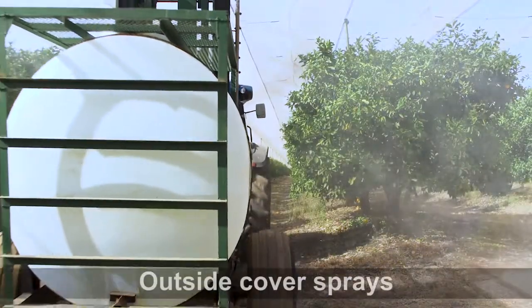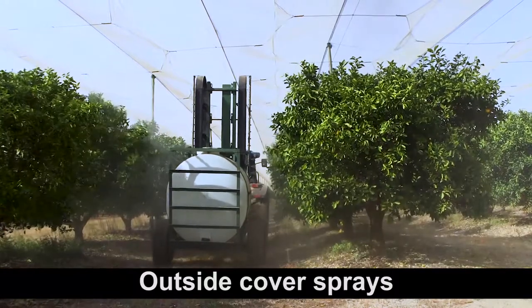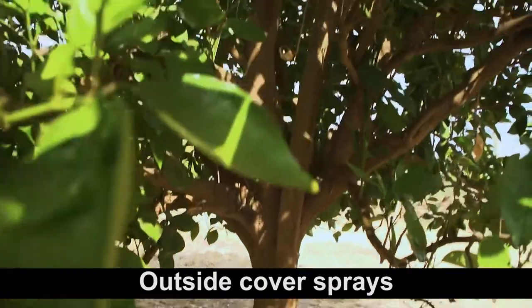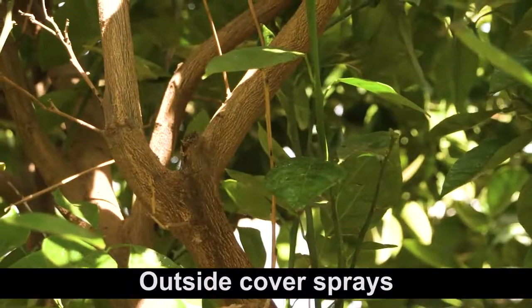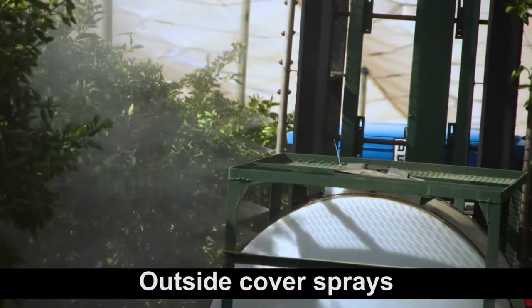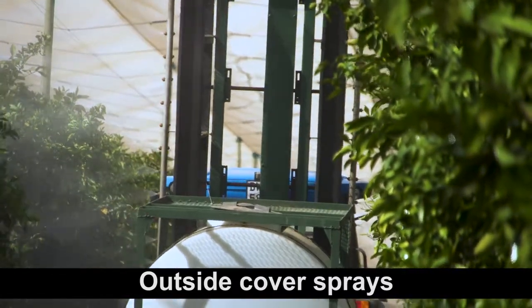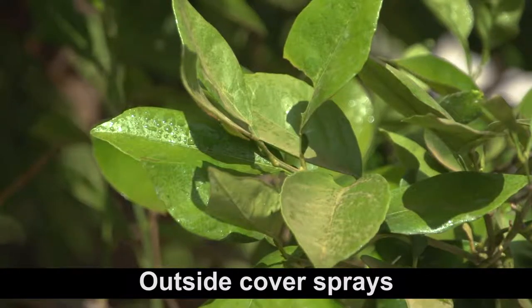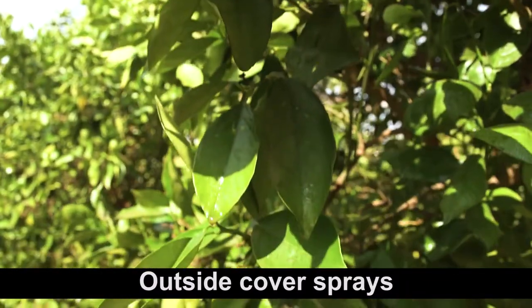Outside cover sprays are applied at low volume and with a light covering of the tree canopy. Droplet size is small and the tree is sprayed with a fine mist of spray material that only covers the outer canopy of the tree. The volume of spray material applied per tree varies depending on tree size and shape, but ranges from half a litre to ten litres per tree.